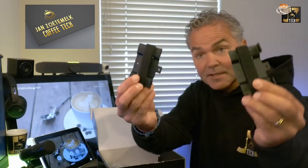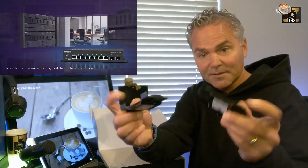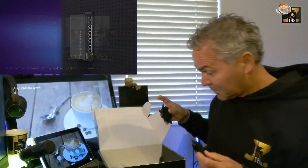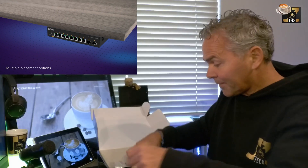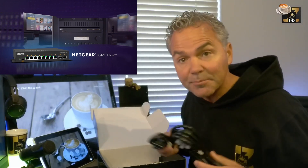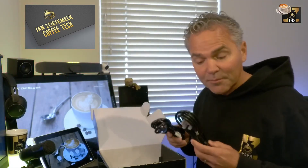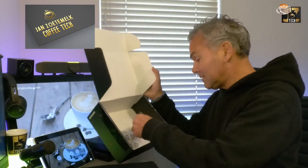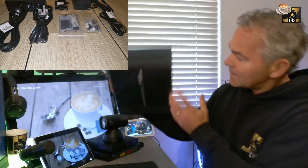We also got two brackets with 3M tape underneath, so you can probably put it behind the screen or under the table. There's also a UK power supply included — in my case I got a Euro cable which works for me, but a UK cable also comes along with this package, so you can use it in more regions. Some screws are included as well. That is really all that's inside the package.